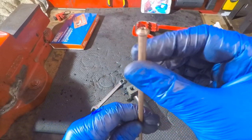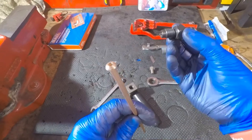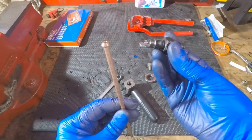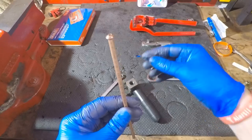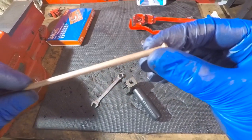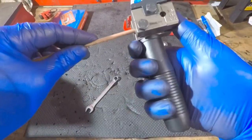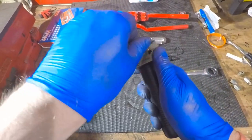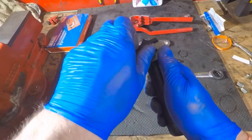Now if you were doing a double flare, then you need to do the whole process again — but before you take the pipe out, you need to take the die out, spin it round, and reinsert it to do a double flare. Again, for the purpose of this video we'll just do that now. Tighten that down as quickly as possible.